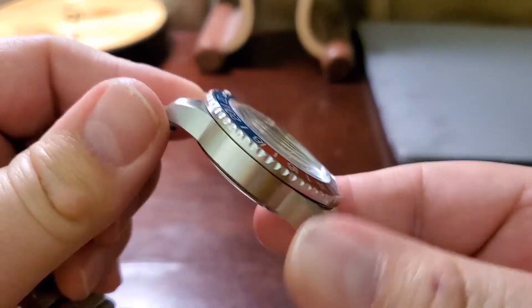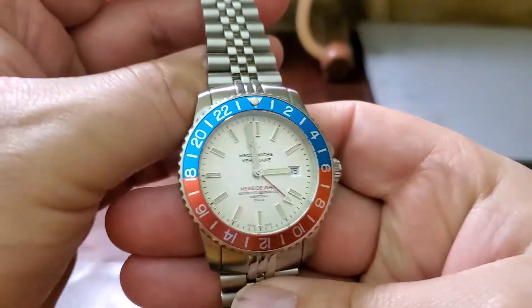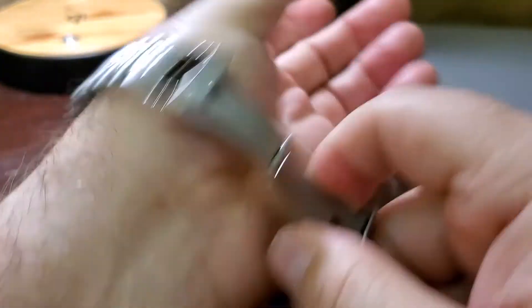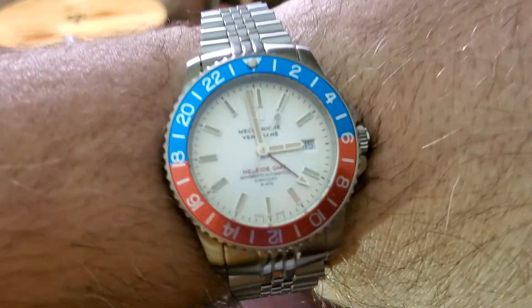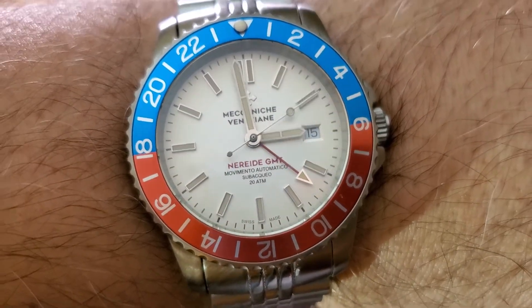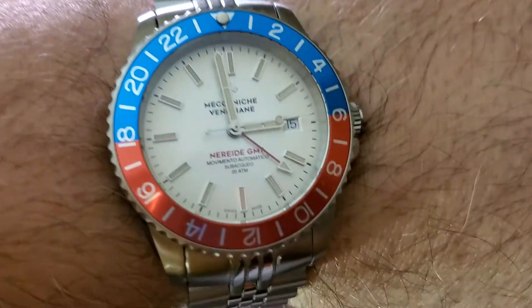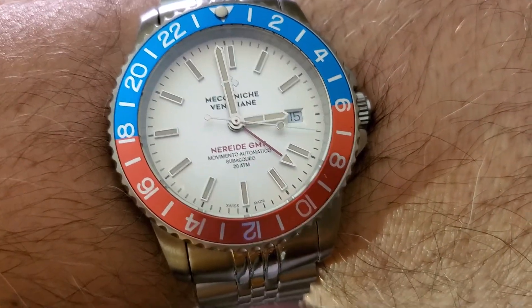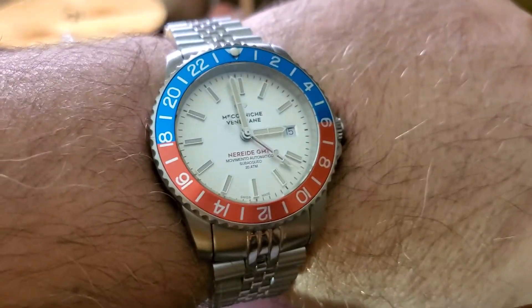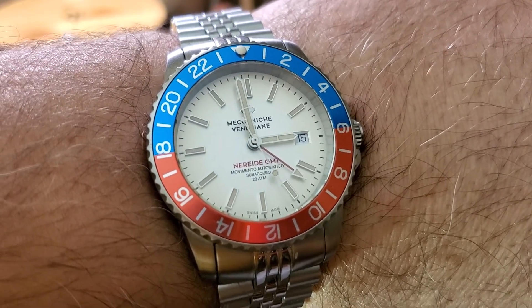I really like the build quality of this being Swiss Made. You could probably get a better bracelet, but the clasp and everything doesn't really bother me. It's a nice watch overall. Thank you for watching this review of the Meccaniche Veneziane GMT Version One. Merry Christmas, Happy New Year, and God bless. Take care, bye bye.